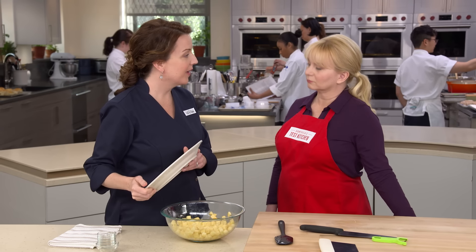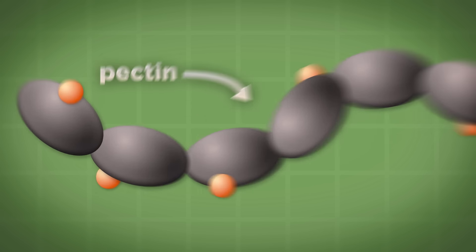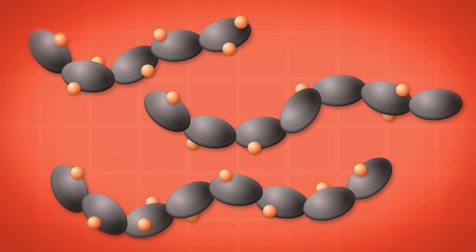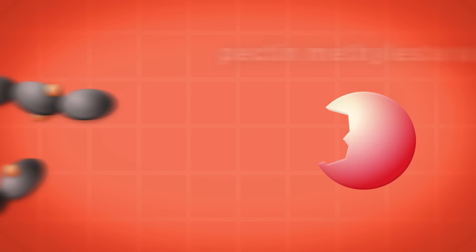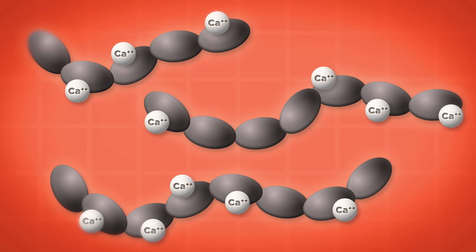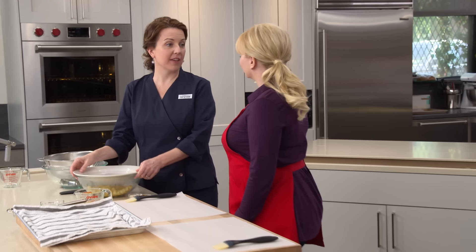We're going to microwave these apples — par-cooking them allows the apples to hold their shape. Two minutes in the microwave, stirring halfway through. When apples are par-cooked, you set off an enzymatic reaction that causes the pectin in the fruit to set. When apples are heated to around 160°F, an enzyme called pectin methylesterase becomes very active, chomping the esters, which then get replaced by calcium ions that link the pectin together as a gel, so the fruit holds its shape at higher temperatures.